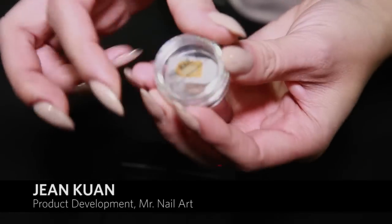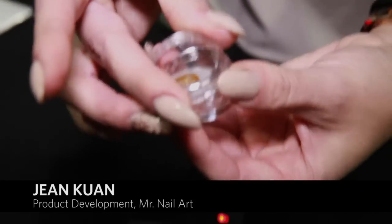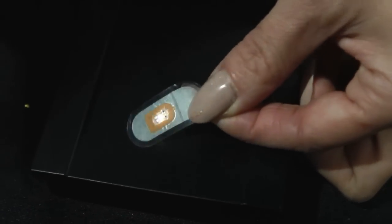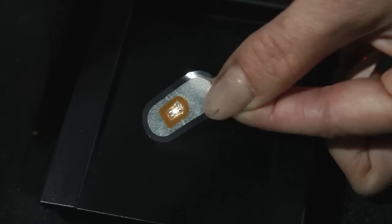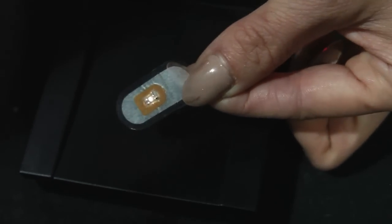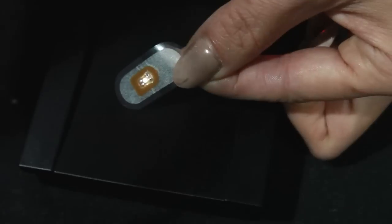Our LED lights come individually packed like this and can be removed. Usually this is going to be a little bit big for your nail, but as you can see it only needs to be about this close to a source to be able to show that it lights up. The closer it gets to a stronger power source, the stronger that light will be.